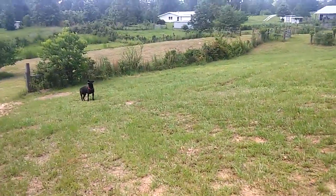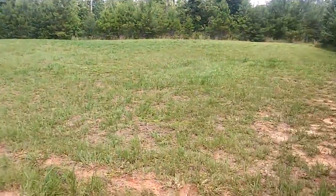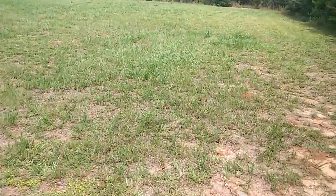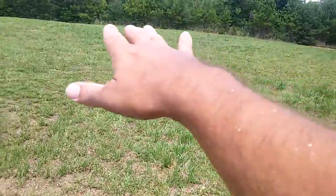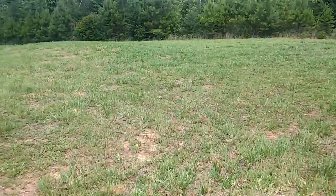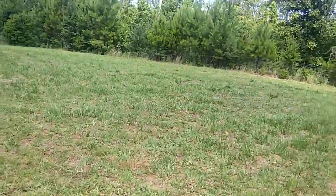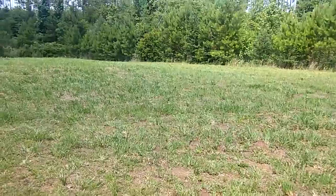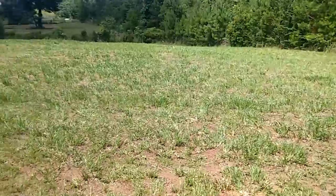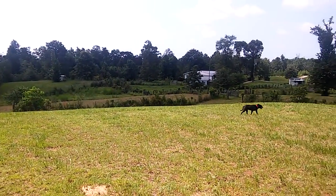This big hill right here — possibly one day put a home site right here, maybe a shipping container house — four shipping containers, bermed in. Look at this view from the top of the hill, the back of the property.